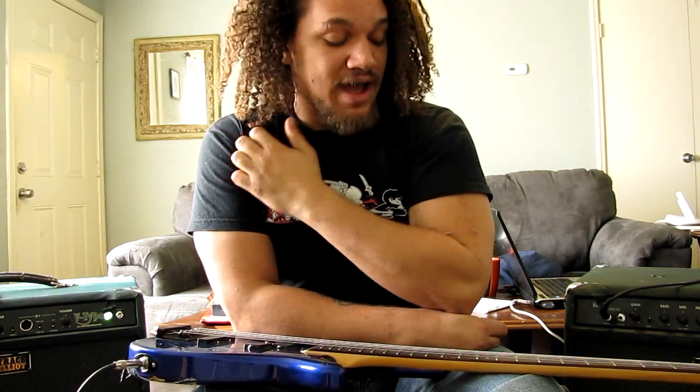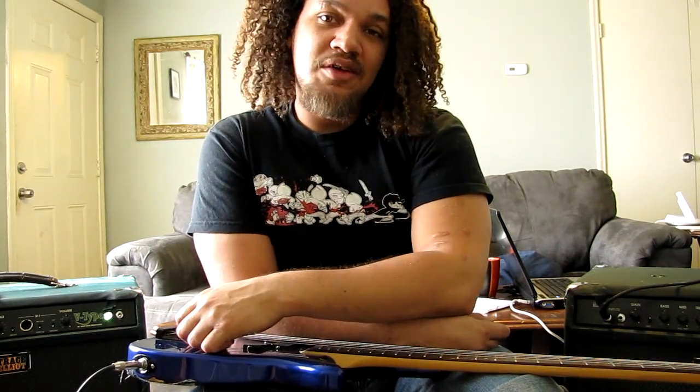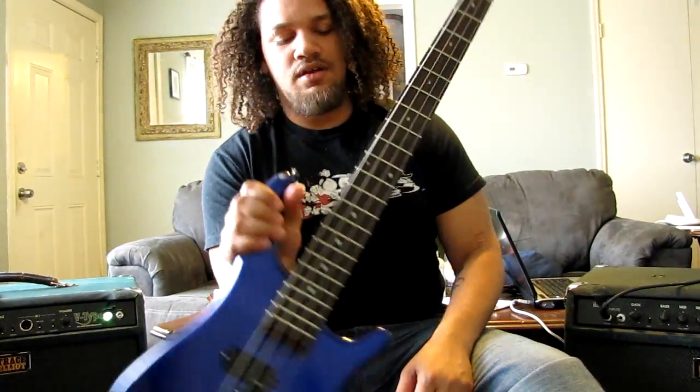I play this bass about five, six hours every day. I rarely touch my 12-string unless it's to write music, because I really prefer — honest to goodness — I prefer this instrument. I wouldn't trade it for the world. Anyways, so that's Darla. Hello, Darla. Say hello, Darla.